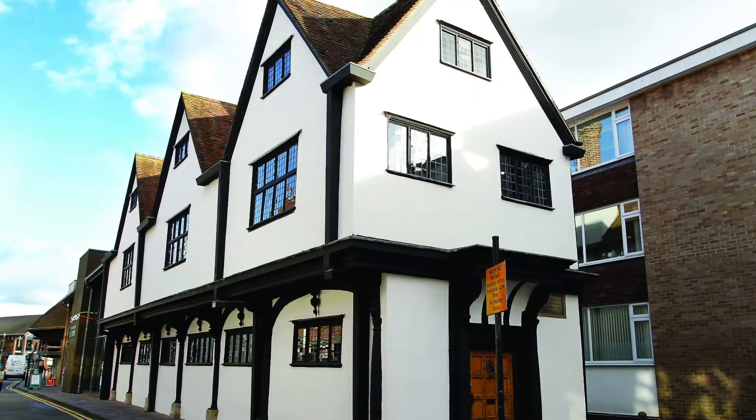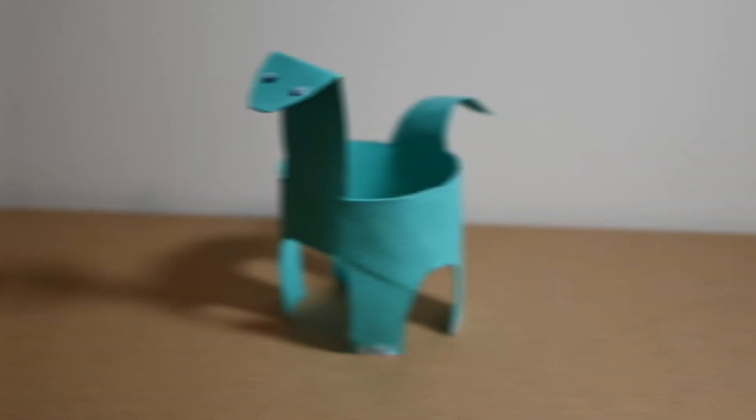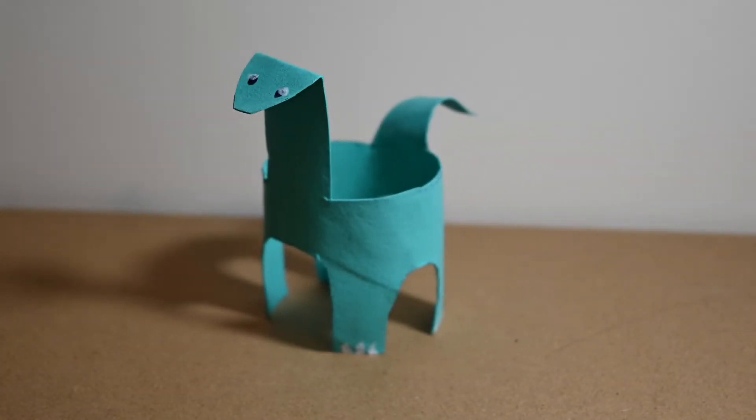Hello, my name is Claire and I'm the Learning and Participation Officer at West Berkshire Museum. Today we're bringing you a messy museum day at home with this straightforward craft using only basic materials to make a Cetiosaurus dinosaur.